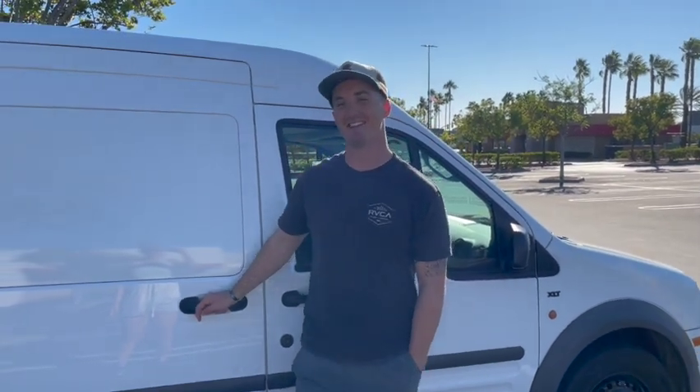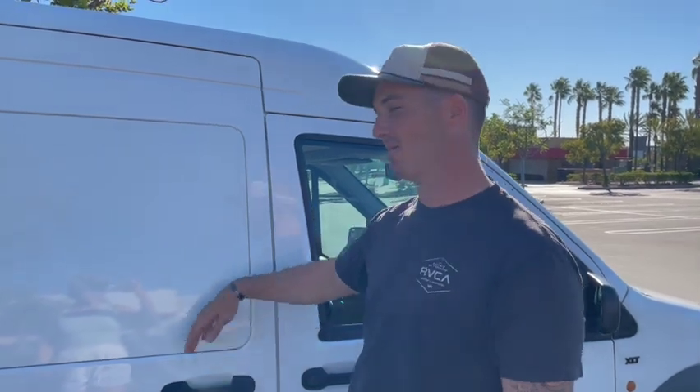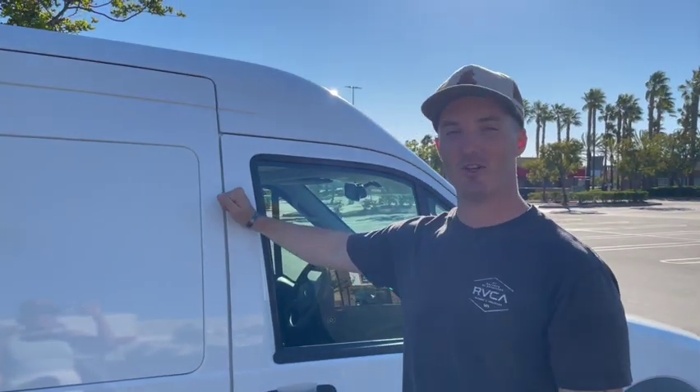Hey guys, I'm Josh. Today I'm going to be showing you guys the little conversion that I did on my 2012 Ford Transit Connect.